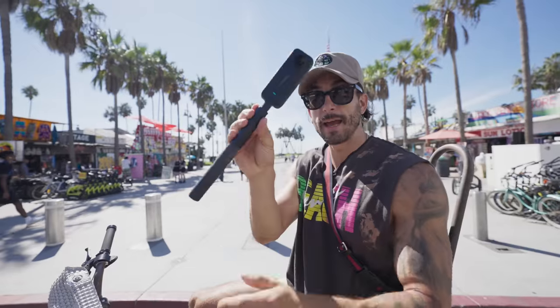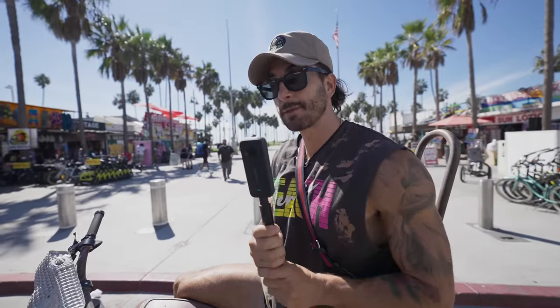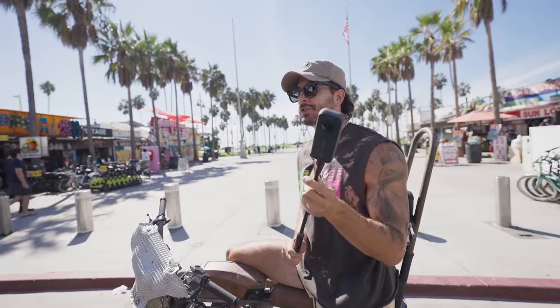That little intro was shot with this bad boy — this is an Insta360 X3. You guys are always asking me about my gear and what I'm using. I use the 360 camera in pretty much every one of my videos. It's a great way to get drone shots and film yourself because it's 360 and you can put the camera wherever you want.